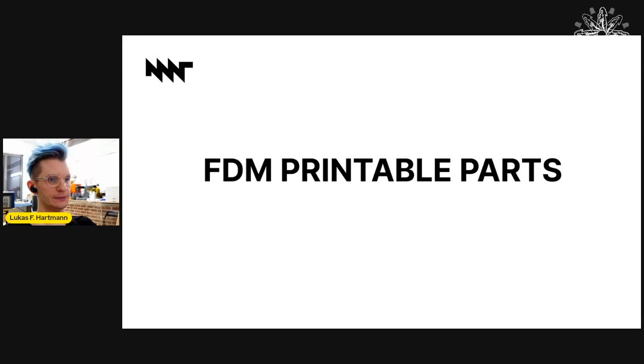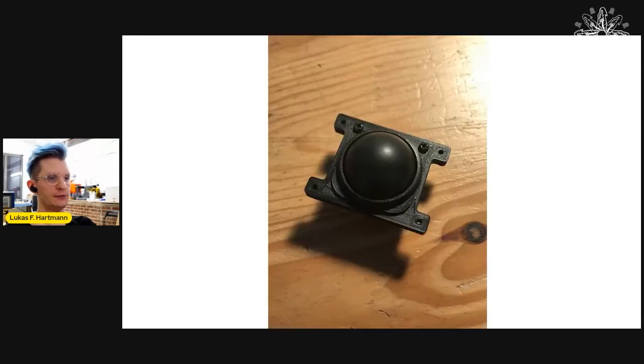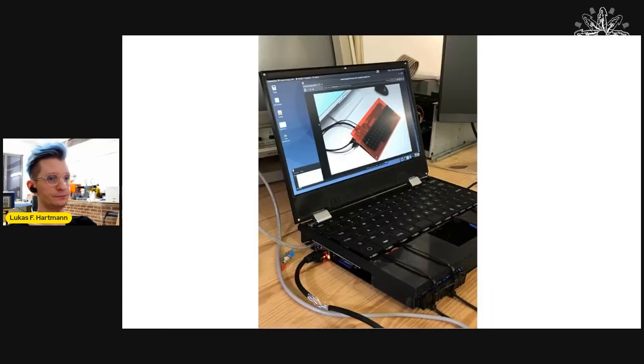FDM printable parts. FDM 3D printing is becoming more and more reliable and precise, while also cheap and environmentally friendly, and 3D printers are everywhere. So instead of having to ship replacement parts around the world, people can just print them locally. We switched to PLA in the production of the trackball housing, and we even print early case prototypes in PLA here. This is a very early validation prototype of MNT Reform with a fully 3D printed case.